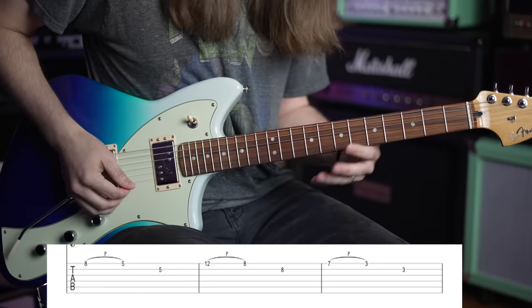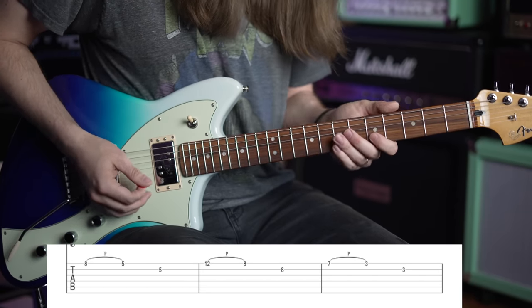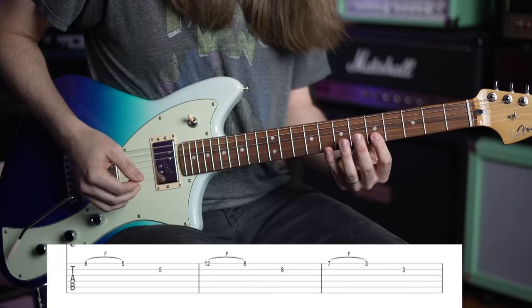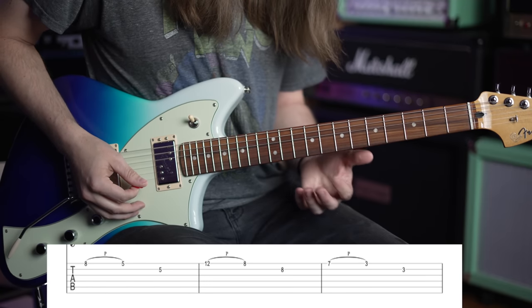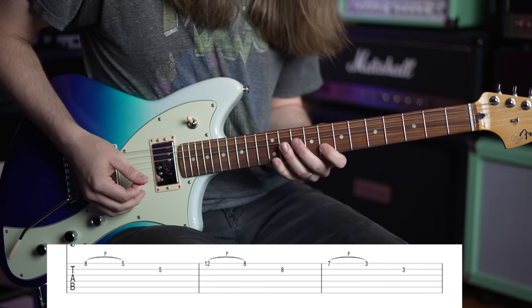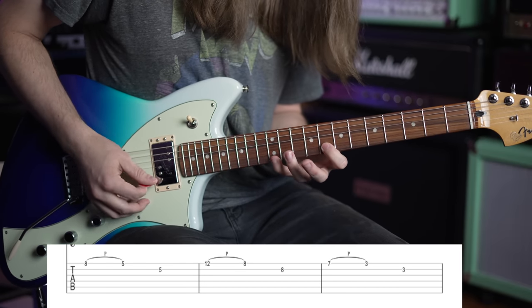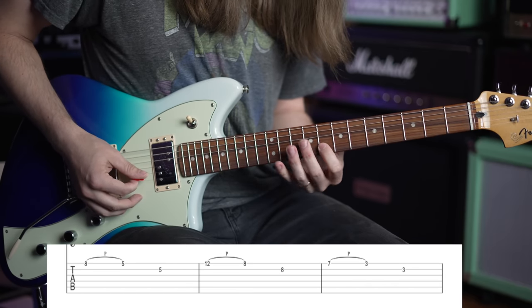A minor - we already got that one. The way I like to picture this is I try to find my root note in an arpeggio shape and build the shape around it. Next we go to C major - that's not going to work where the A note is, so we find a C note right here. Think of your C minor pentatonic shape and just move it up a fret - you're going to go 12th fret on the high E string, pull off down to 8, then 8 on the B.